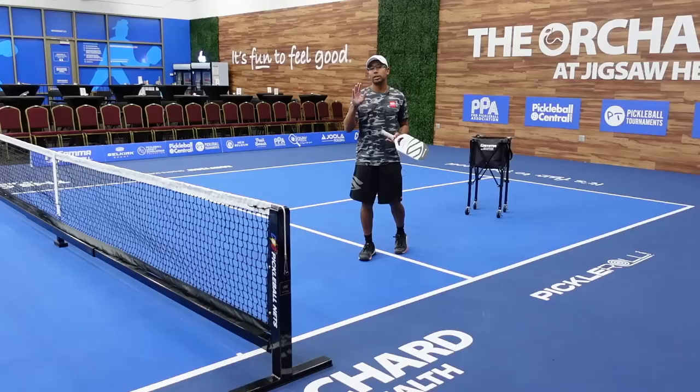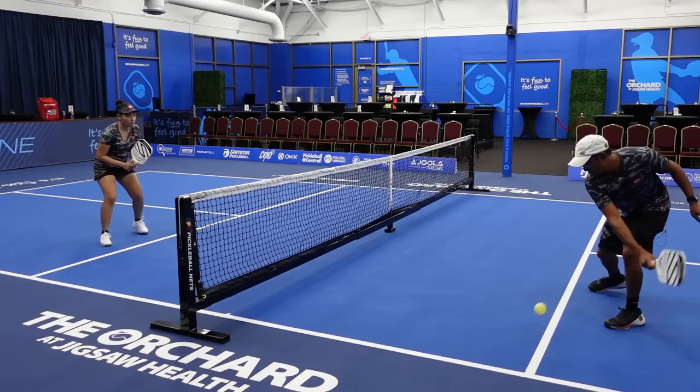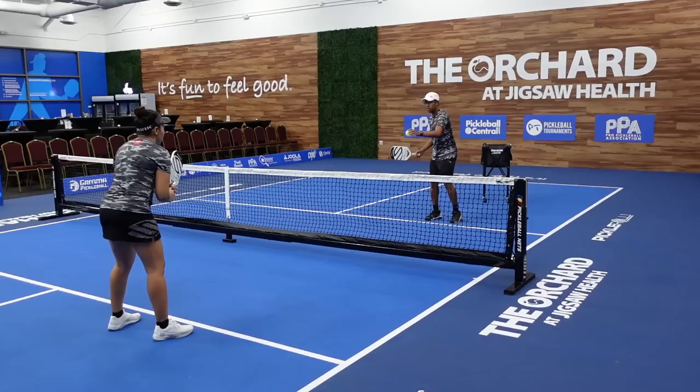Those were examples of the jumping Ernie. Now I'm going to show you two different variations which are a lot easier. The first one is the Ernie where you come across the non-volley zone. The thing you have to watch out for is you've got to move your feet quickly, and you have to establish both feet outside the non-volley zone — both feet must be planted before you strike the ball.